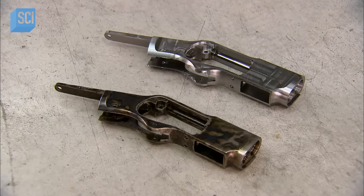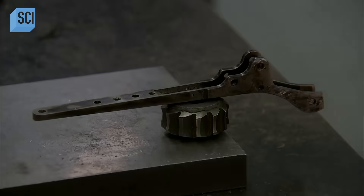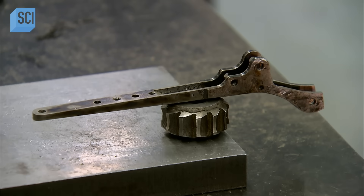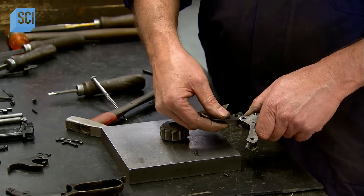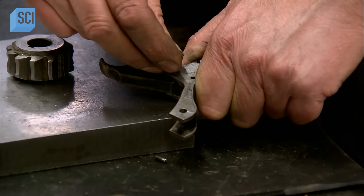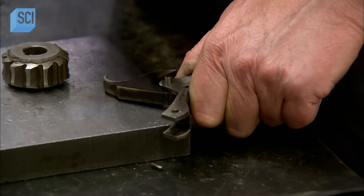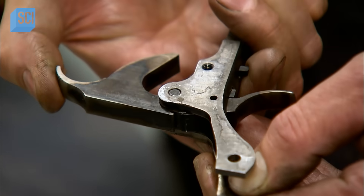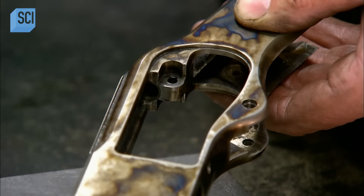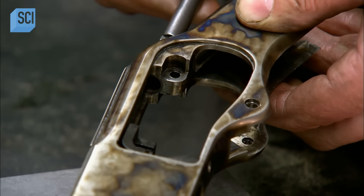The action now returns to the gun factory to rejoin the rifle's other components. To assemble the rifle's firing mechanism, workers first attach the trigger and the hammer spring to a larger component called the trigger guard. Then they connect the hammer itself with a tight-fitting pin. Taking the action, they insert the bolt containing the firing pin, then the firing pin extension.